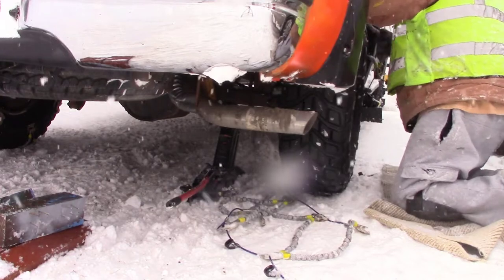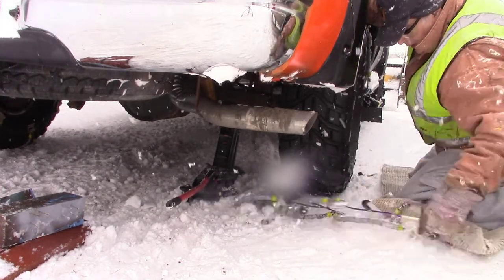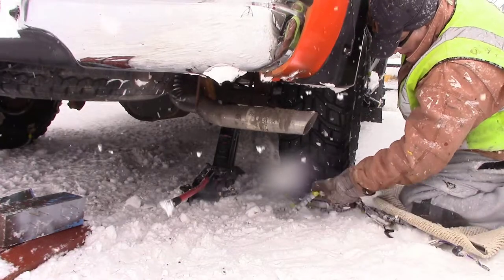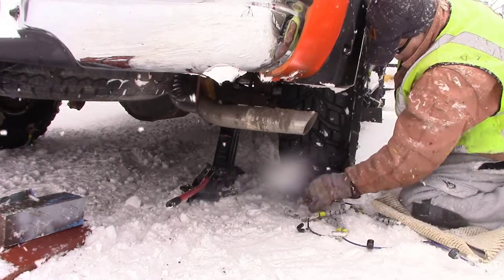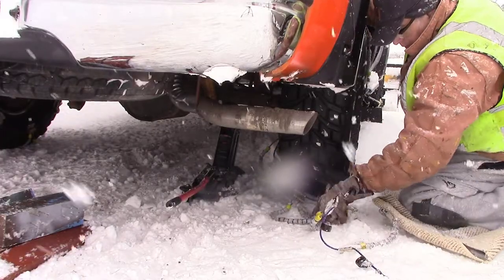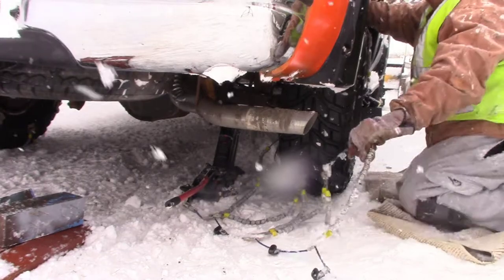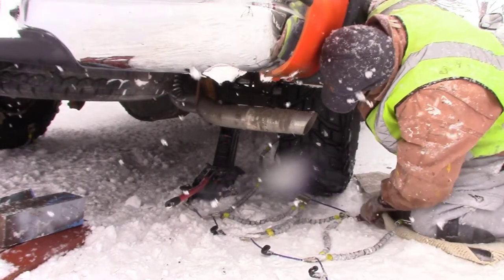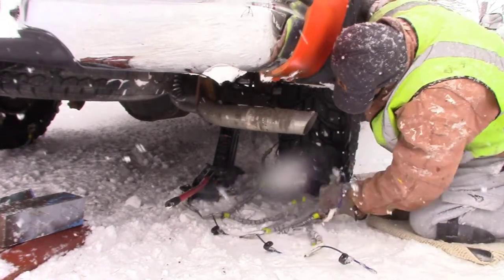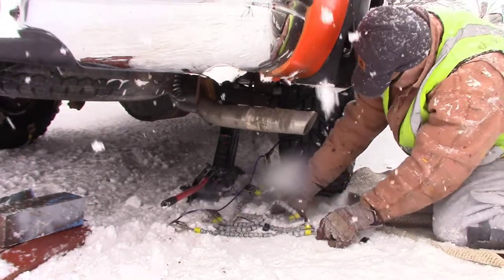If this is the first time you've seen these tire chains, I did four previous videos where I go into detail on how to put them on. So if you watch those, this video will make more sense. This video I'm just doing a quick one showing how jacking up the truck makes it easier to put them on.